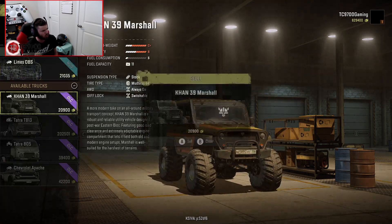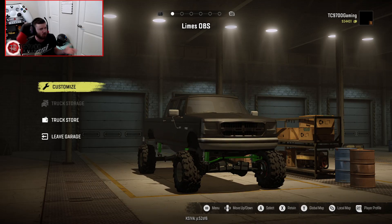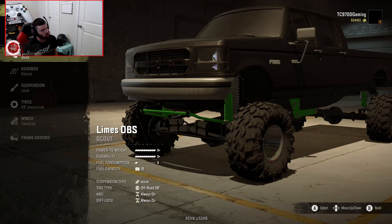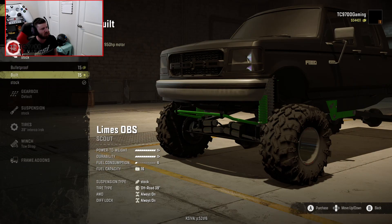Let's go into our truck storage and get some DLC trucks sold to build up cash. Fun fact: if you're on a mod map with only $5,000 and need to build up in-game cash quick, you can sell all your DLC trucks in storage. So, straight into the customization — you guys know how Lime's trucks work: you've got your stock, your built, and your bulletproof options.